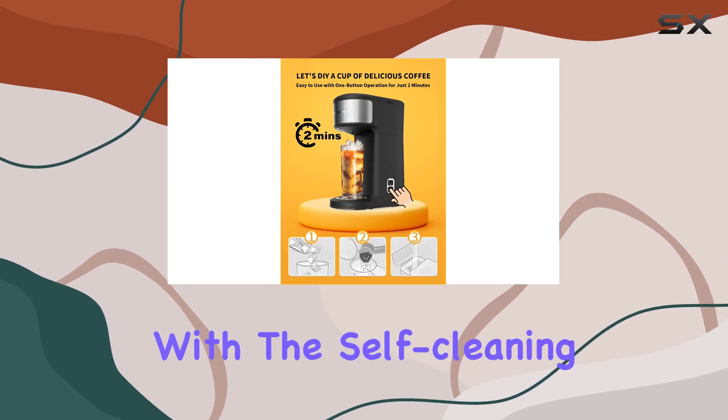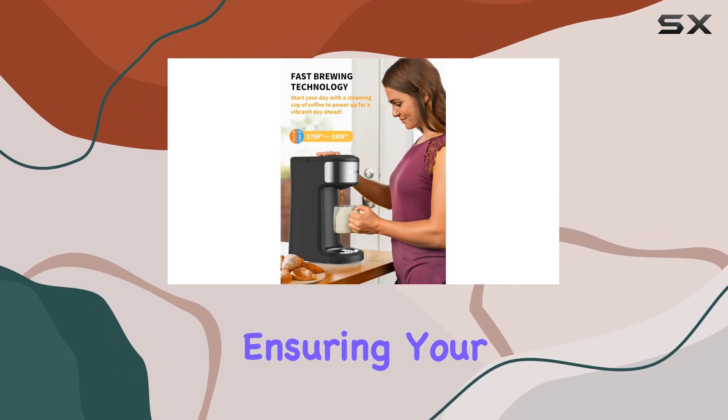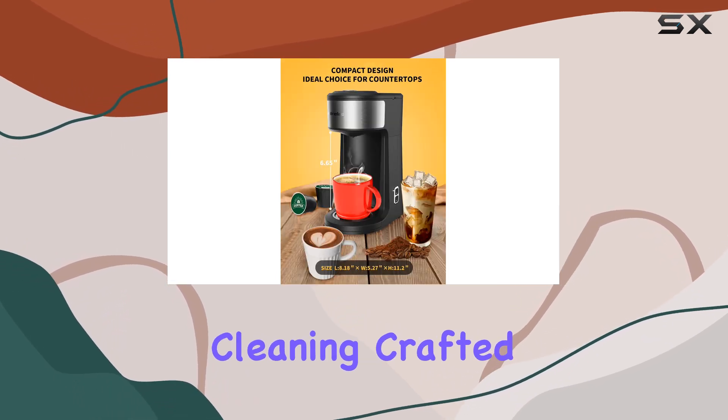Maintenance is made easy with the self-cleaning function and descaling reminder. The alternating red light reminds you when it's time to descale, ensuring your machine stays in top condition for long-lasting use. Simply press a button to activate the descaling mode for hassle-free cleaning.